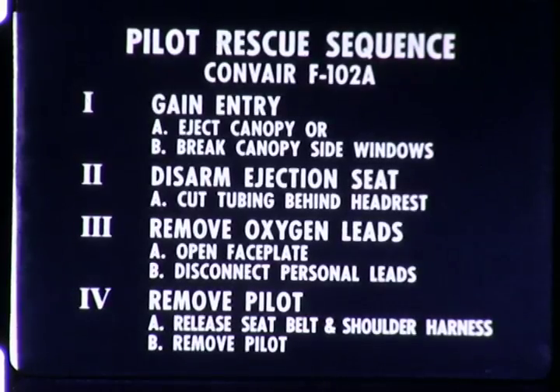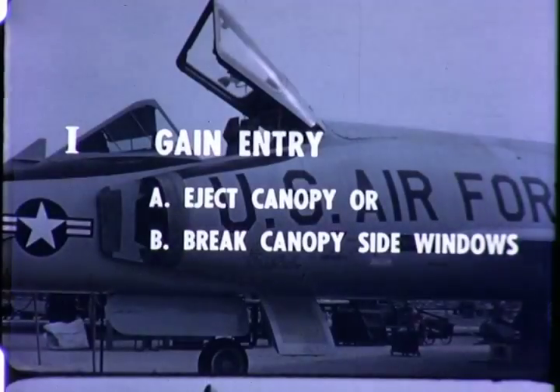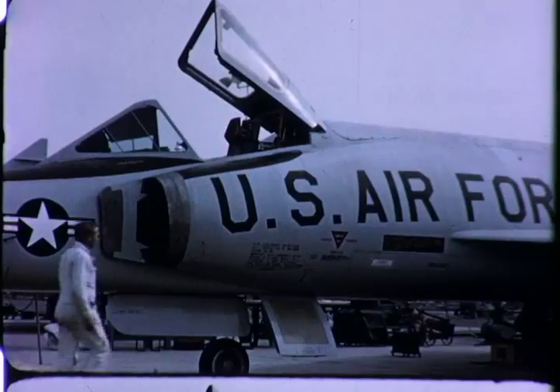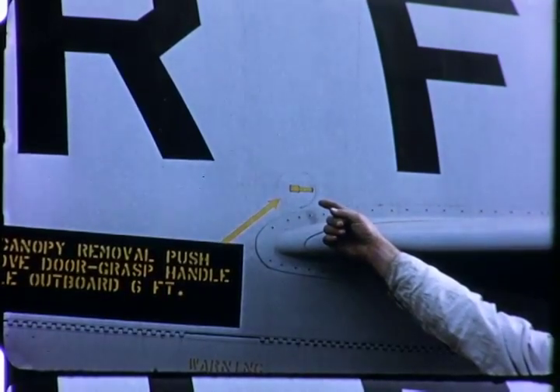Should the canopy mechanism remain undamaged, it may be raised manually. Entry can be accomplished in two additional ways. First, if there are no fuel vapors present, the canopy can be ejected. The emergency canopy removal lanyard is located under a small access door just forward of the wing leading edge on the left side of the aircraft.